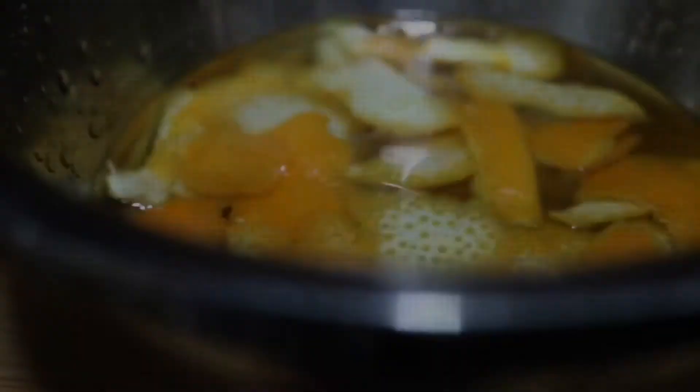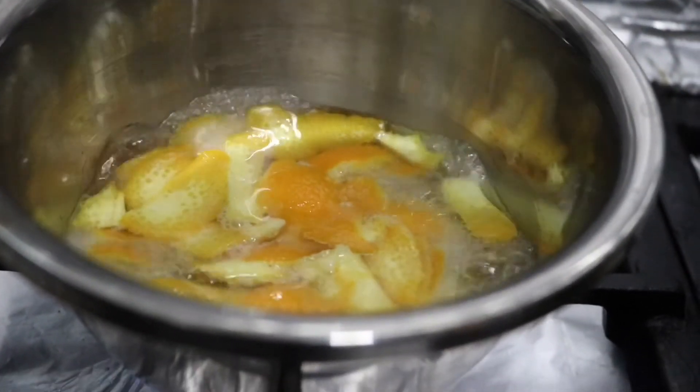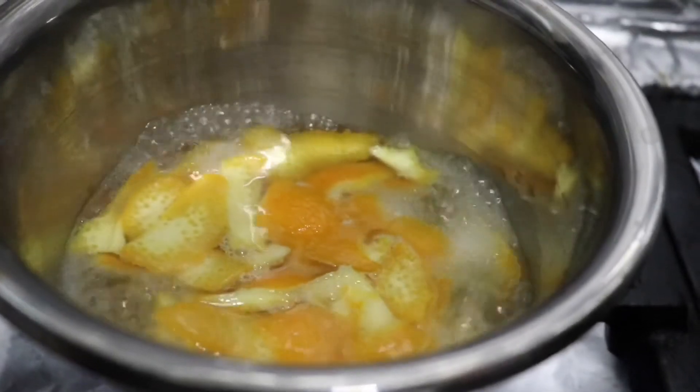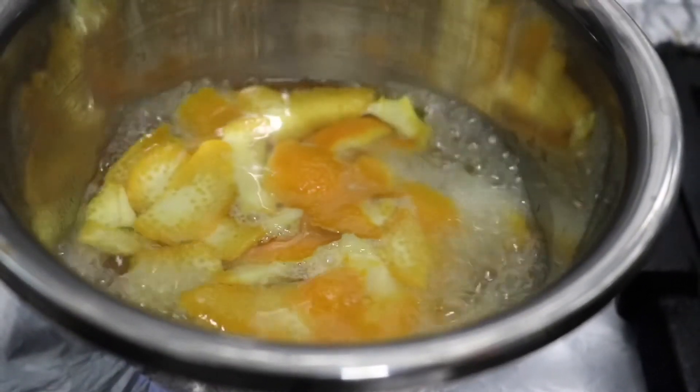I will add a lot of nutrients to the orange peel. The skin is very dry. It is easy to use as a mask.